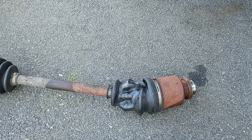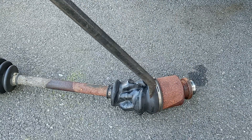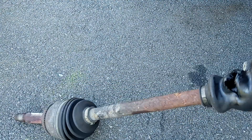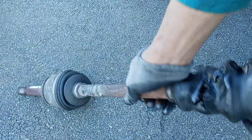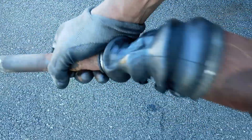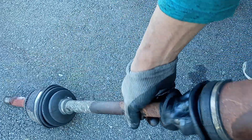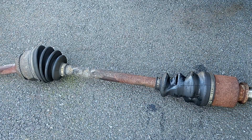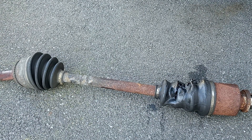You don't want to destroy the muffler. And this is why I have to change it — as you can see, it's broken. This will be the new axle.